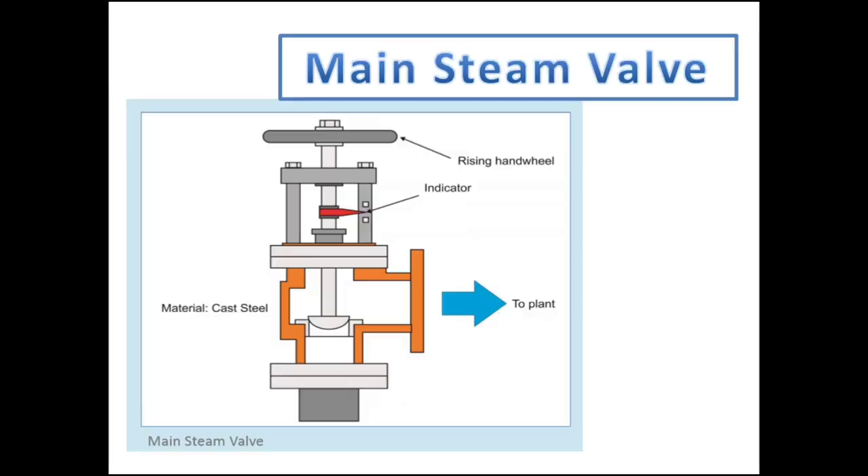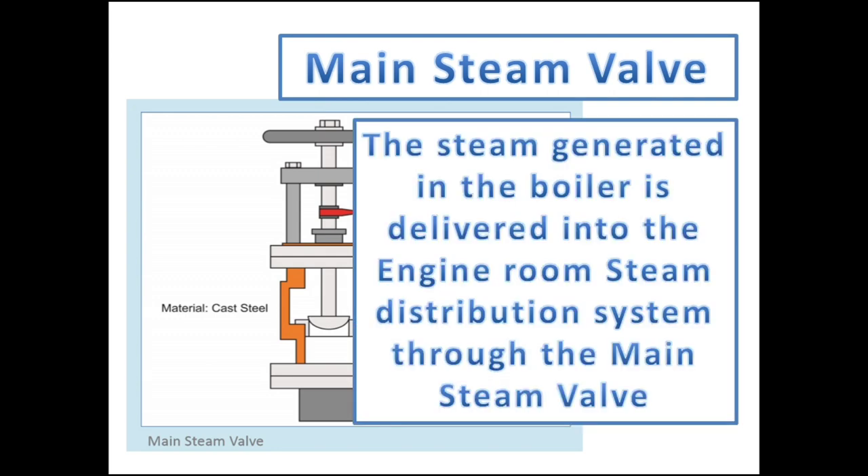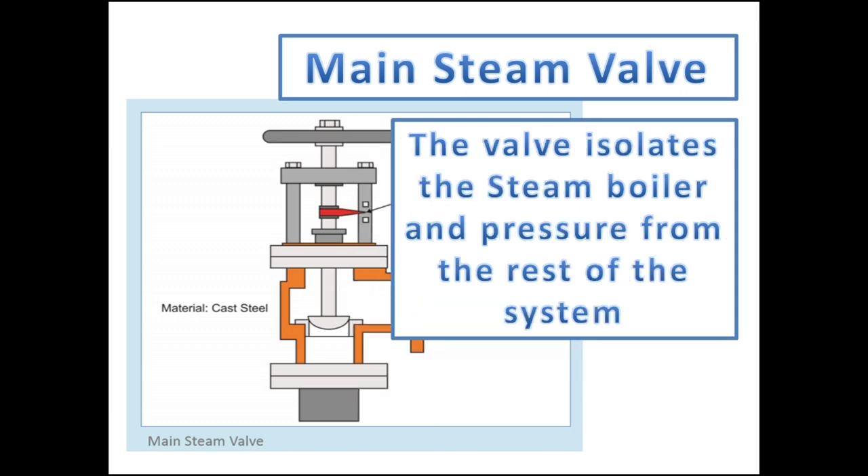Another external mounting is the main steam valve, also called the main steam stop valve. The steam generated in the boiler is delivered into the engine room steam distribution system through the main steam valve. The main steam valve isolates the steam boiler and pressure from the rest of the system — it is the only way for the steam from the boiler to pass through to the steam distribution system. In cases where maintenance is needed in the steam distribution system, the main steam valve must be closed to isolate the system from harmful high-pressure steam.